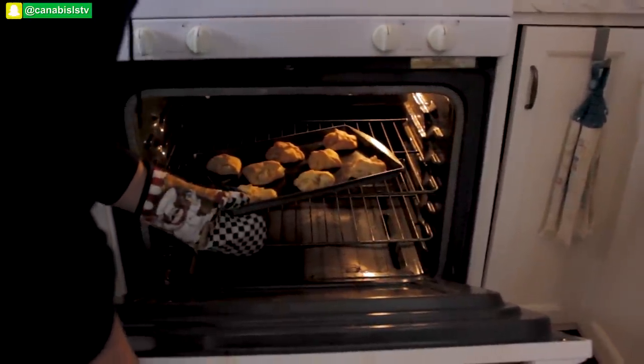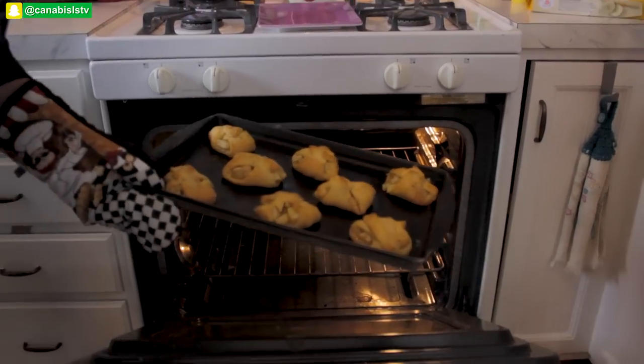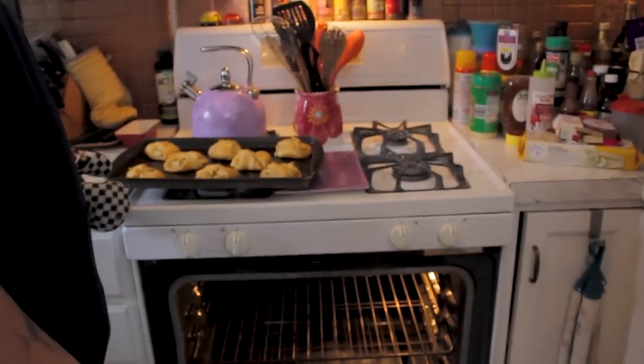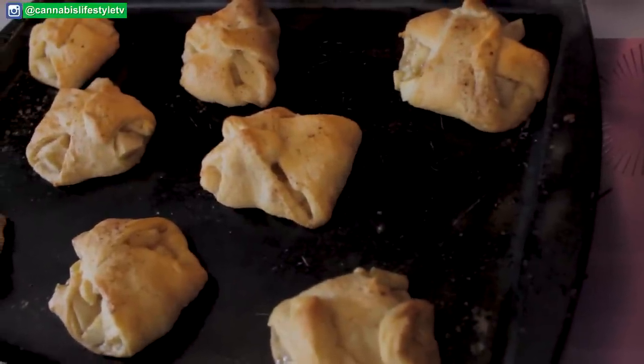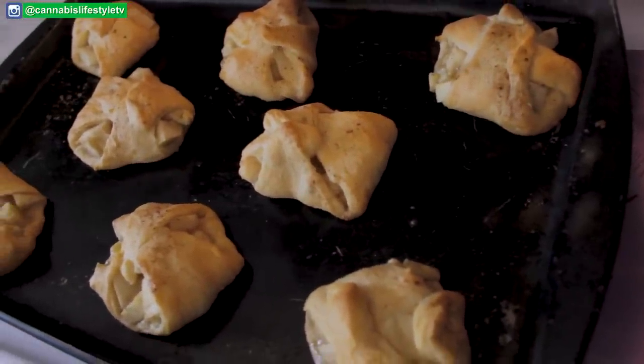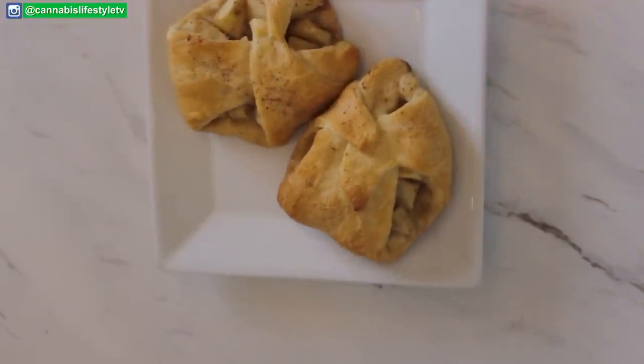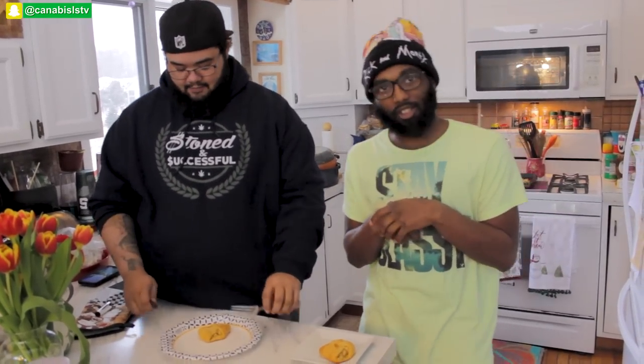After about 15 minutes, or after they become golden brown, remove them from the oven. In light of needing a cameraman, we got a guest — my nephew Sean here today to help us try out these finished cannabis infused apple pies. Let's dig in!